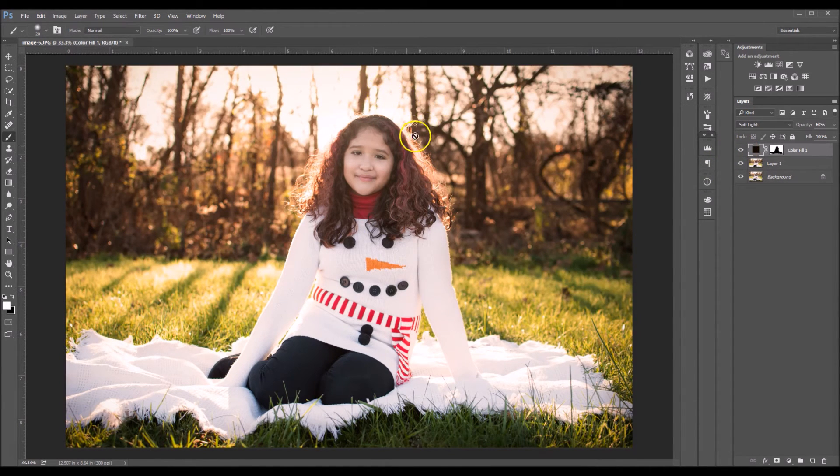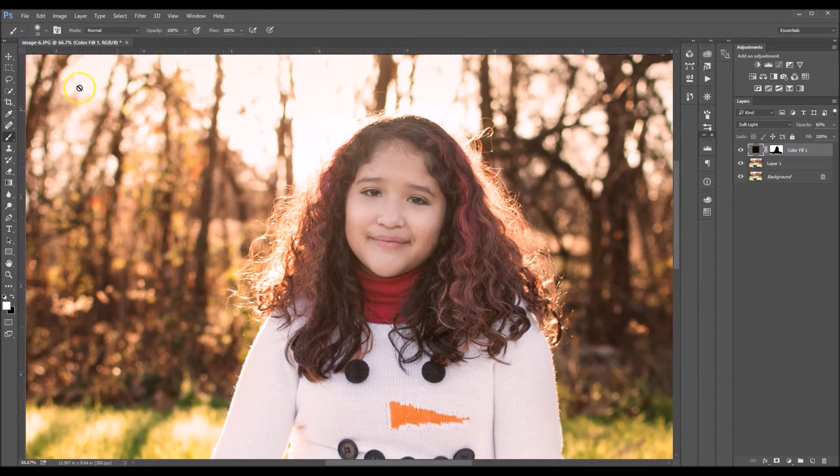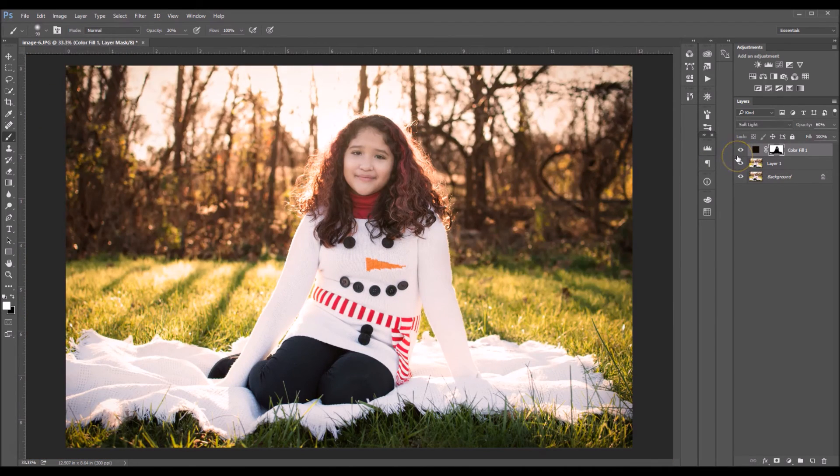Like I was saying, it's optional to remove it from the hair of your subject. I'm actually gonna add it back in onto her hair just a tad so it won't look so washed out. And I'm going to take the opacity down to about 20. Before, after, before, after.